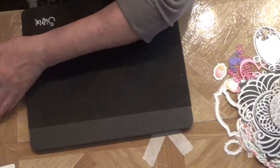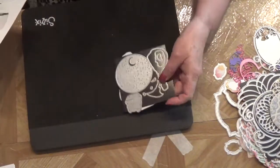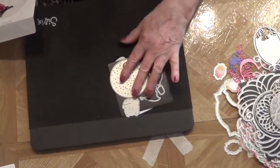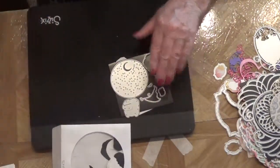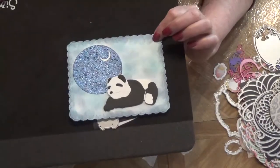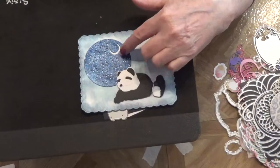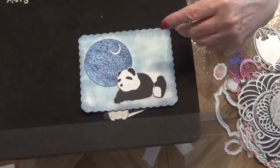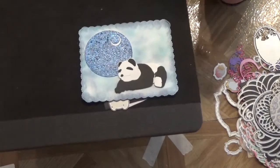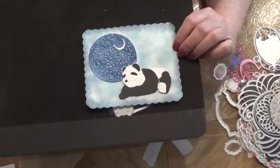Here are some paper piecing dies — the first set is a bear with a sky and moon behind him. Let me show you what he looks like. I've done two of them. For my first card front, I took a piece I already had die cut in my stash in plain white, glued it on first, then went over it with my two favorite distress inks for skies — Stormy Sky and another one I can't remember right now. That's the first one I did.